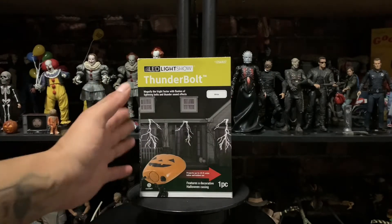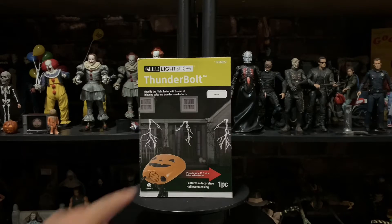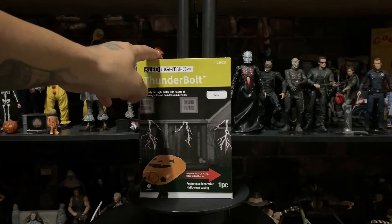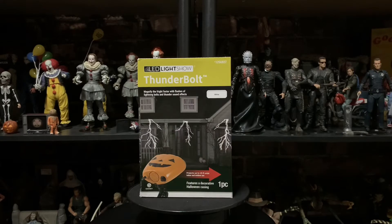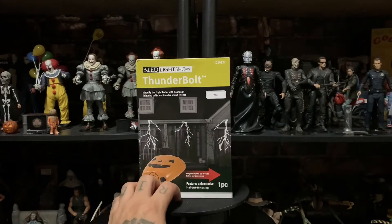I don't even know how it works, so I'm gonna be opening the box and checking it out with you guys. I've never seen it in person or anything like that. It's cool because it has a pumpkin design. They sell these at Home Depot, and it's barely August on the making of this video. It goes for around 30 bucks. I'll try to find a link and leave it in the description down below.